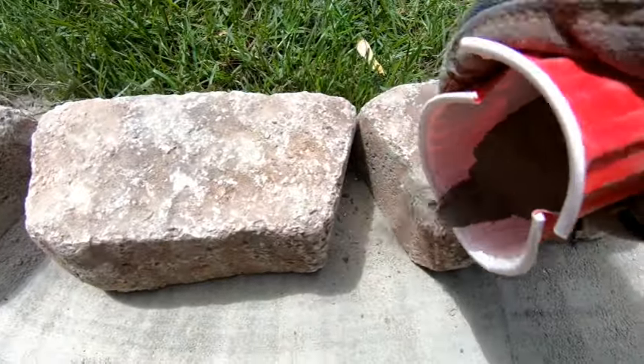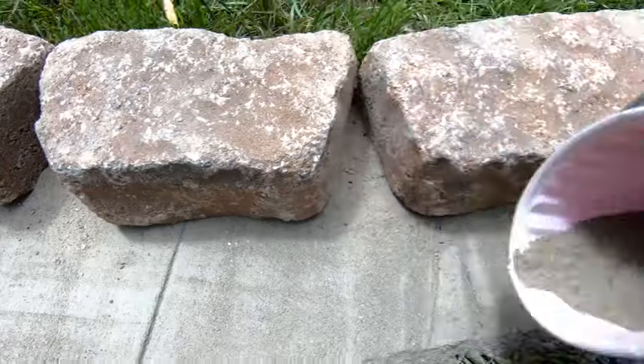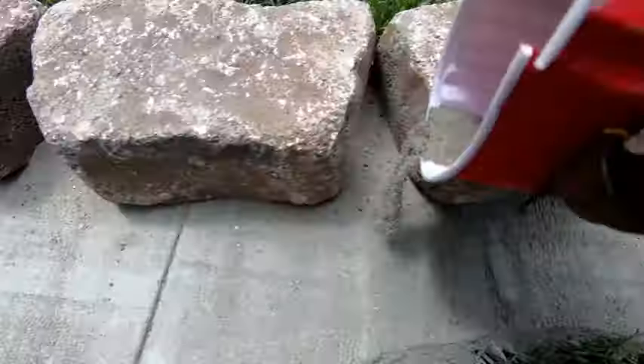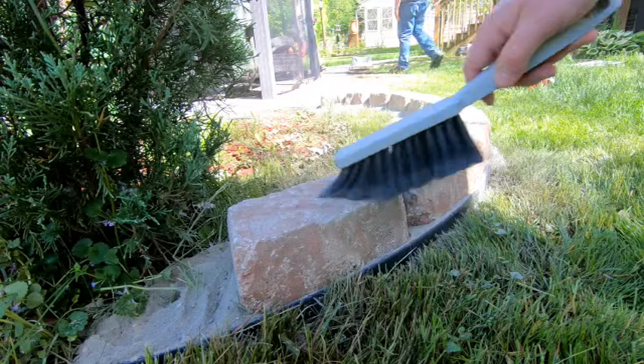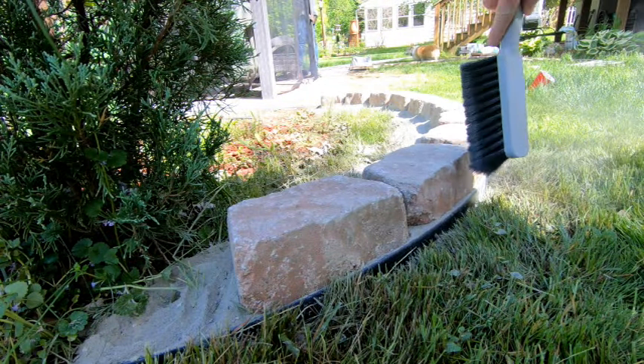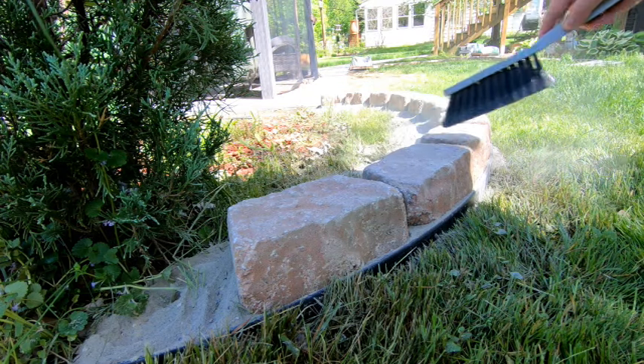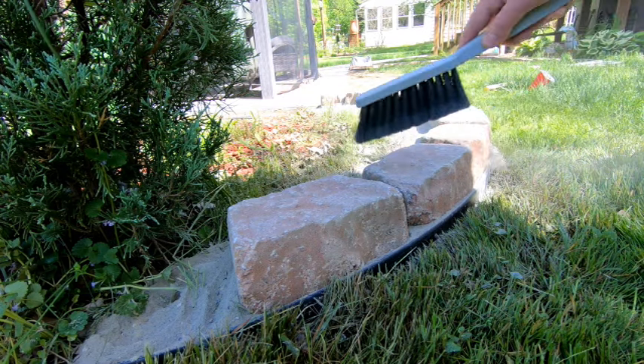Once all the pavers are laid back in place, sprinkle some concrete in between and behind them to get a better set when you wet it down. Or you can take any excess concrete from behind the pavers, pushing it forward to fill in between them — I would add much more than I did here. I also brushed off all the excess concrete dust so the natural beauty of the pavers shows through, but that's just my OCD coming out.